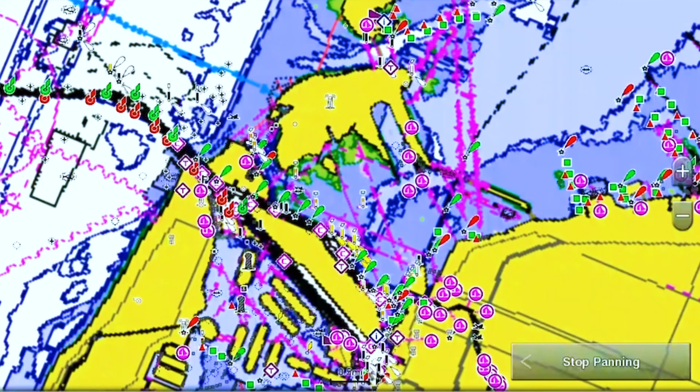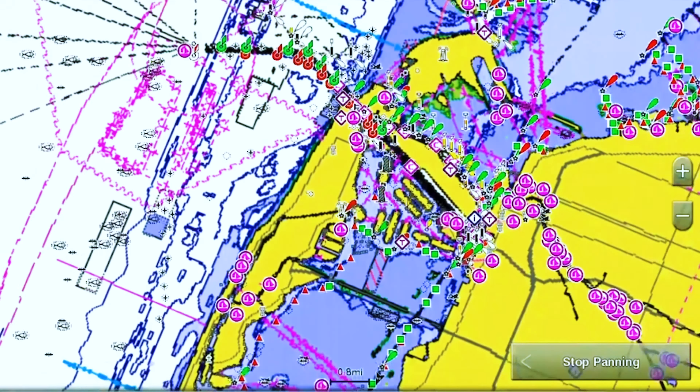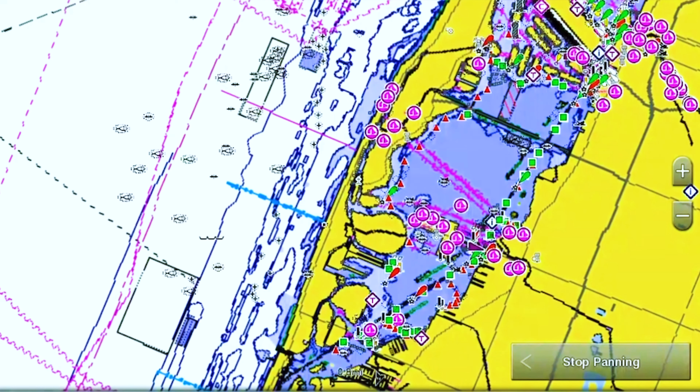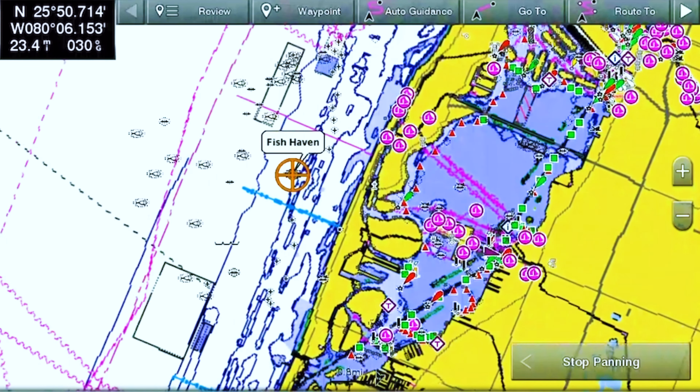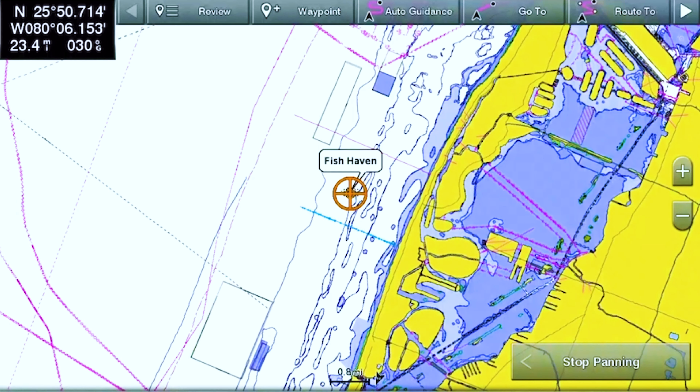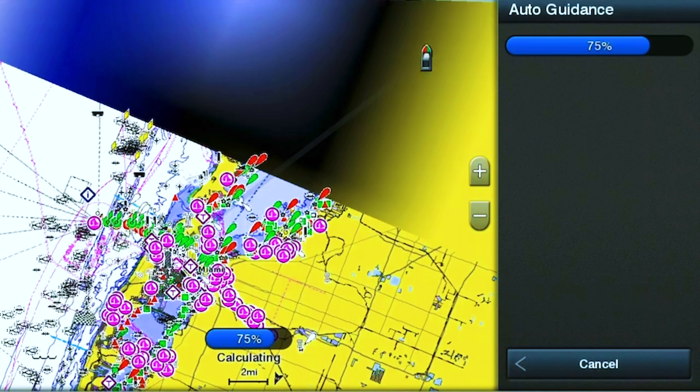For us it's going to ask if we want to engage the autopilot — we've got it programmed that way on our GPS. We're going to go ahead and hit cancel. And now you can see that it makes a route from where you are — you can see our boat icon right here — all the way to the mouth of the Miami River, which is where we have this programmed.